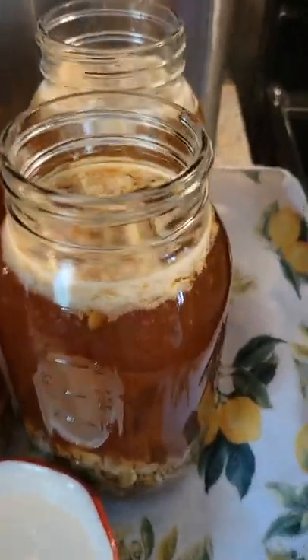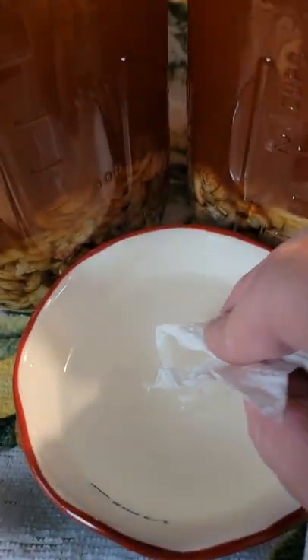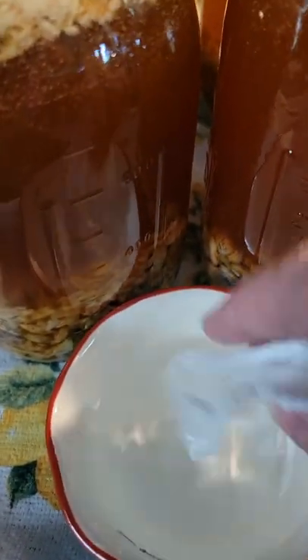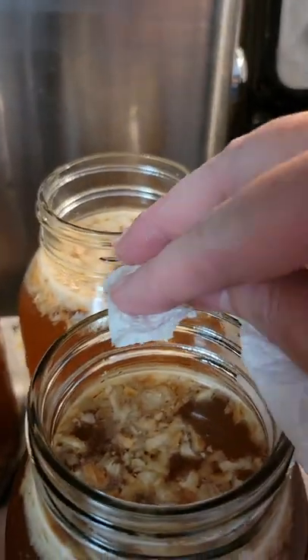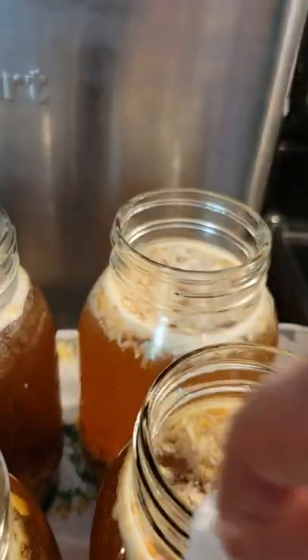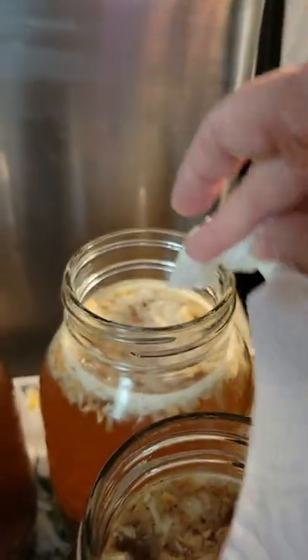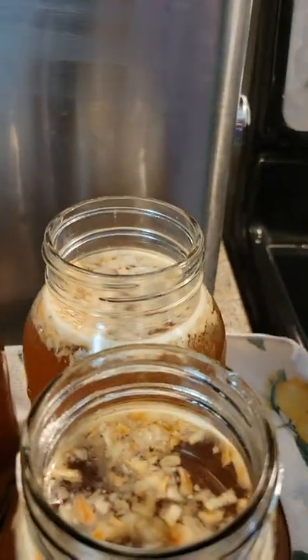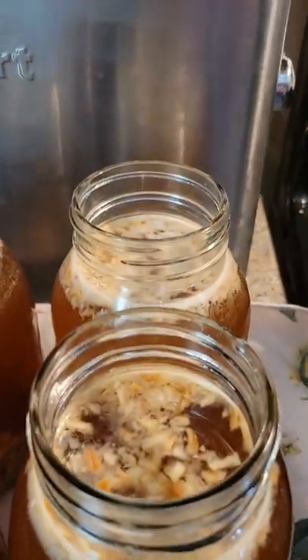Now that I've got them full to where I like them, this is a very important step that you do not want to miss — do not skip this step. Get a little bowl of distilled white vinegar. Take a paper cloth or towel and wipe it around the rings, because that makes sure there's no dirt, no oils, nothing that will prevent it from sealing. Do not skip this step.